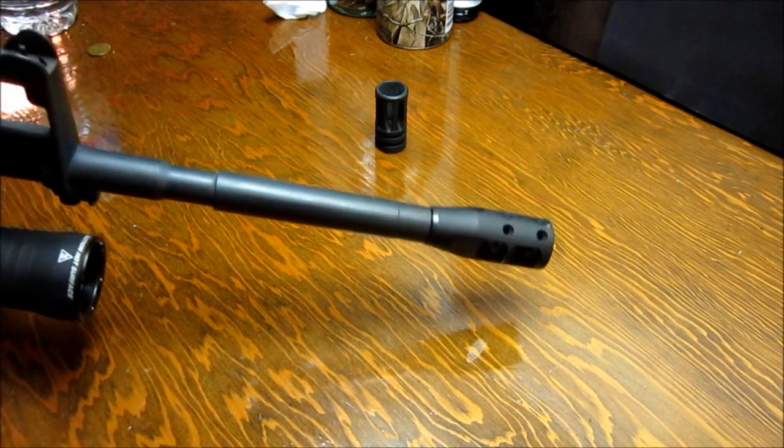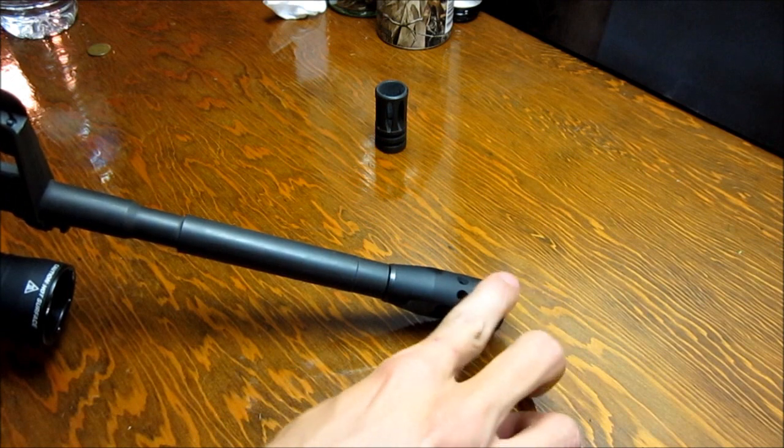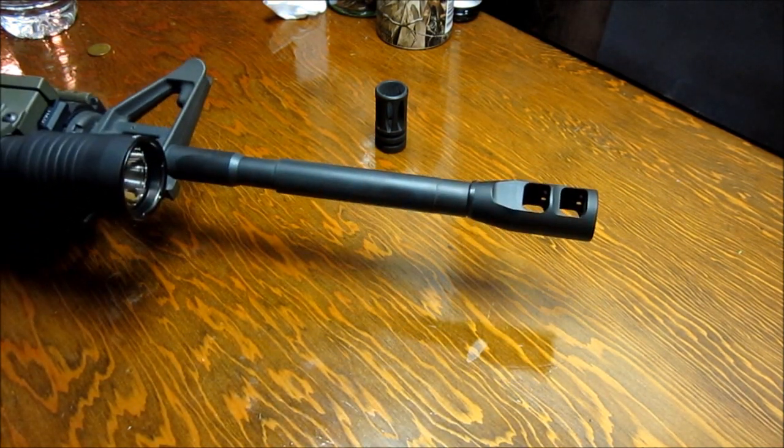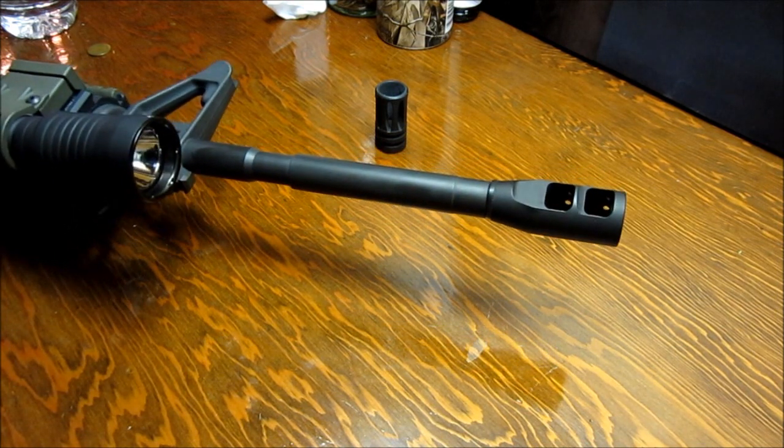It's like 90 bucks. I ordered it from Brownells — I only live about 30 miles away — and it came pretty quick, just two or three days, with the 4th of July in there.